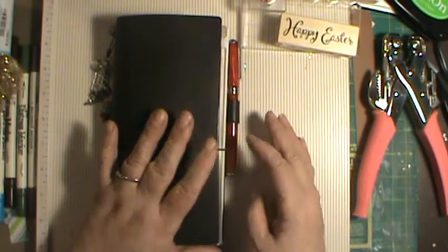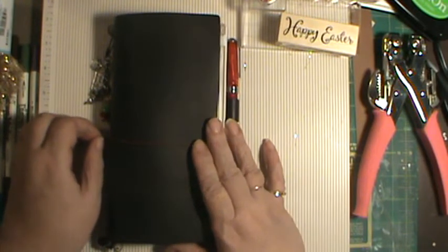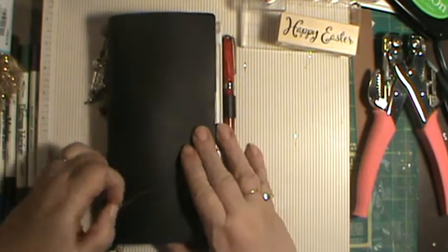It comes with one notebook that's blank. The notebooks are made in Japan and they're just beautiful, beautiful paper, and I'll show you.